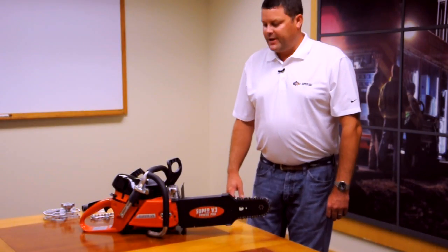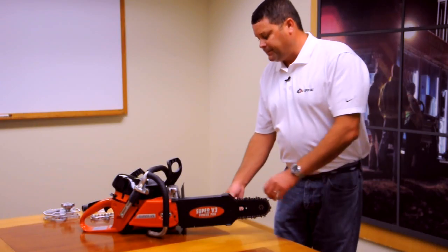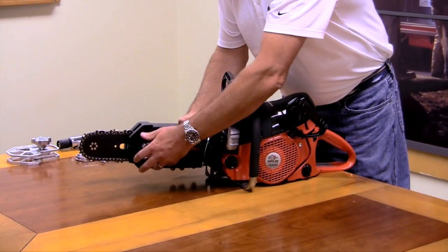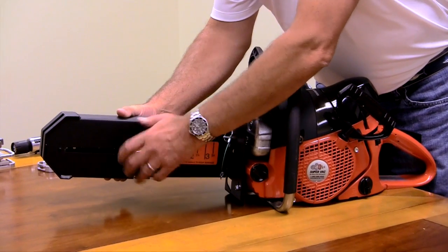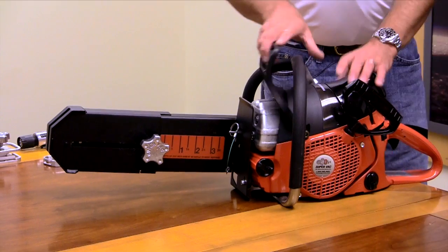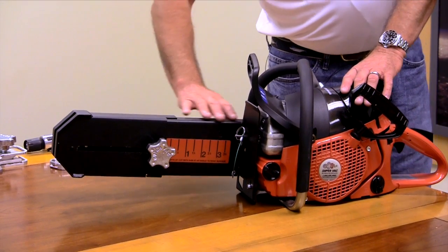The next item we're going to talk about on the SV3 is the full wrap depth guard. You have your adjustment knob here, which sets it back eight inches in depth to where it covers the entire bar. You have two safety features here: you have your chain brake, which locks the blade in place, and then you have your full guard.